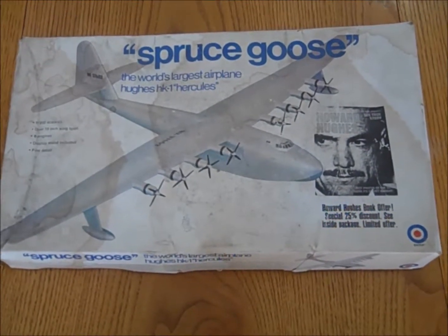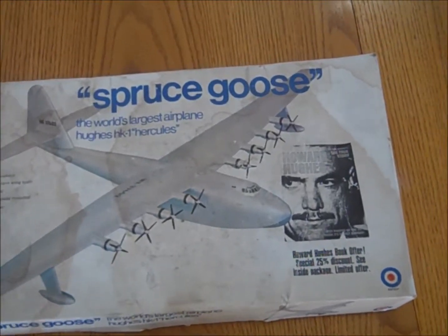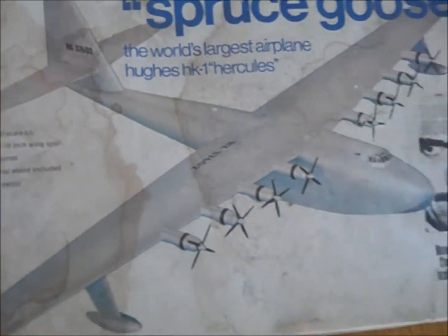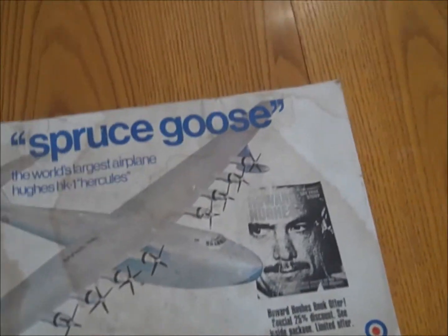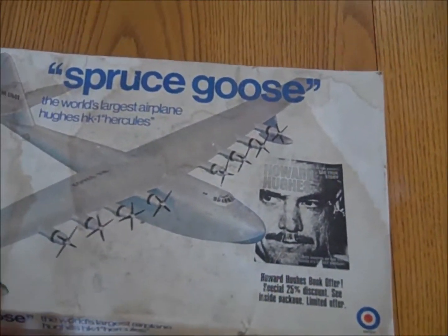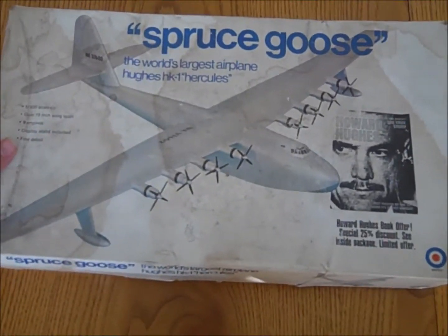Hi, you're watching Cesar Hussar eBay and you're looking to buy the Spruce Goose. This is a 1:200 scale kit of over 19 inches wingspan, 8 engines, display stand included with fine details — a beautiful little toy, good collectible — and we're going to go ahead and open it up right now.